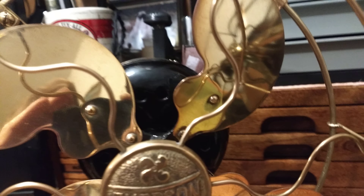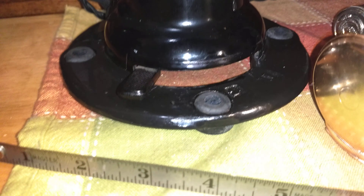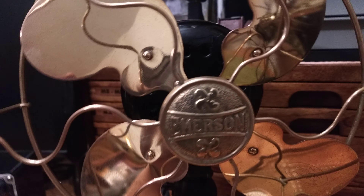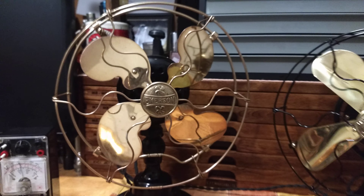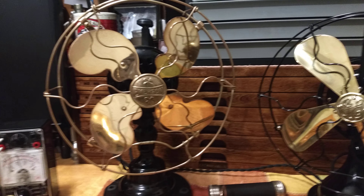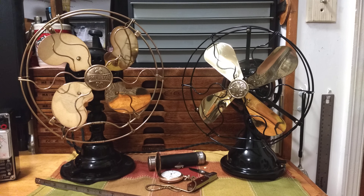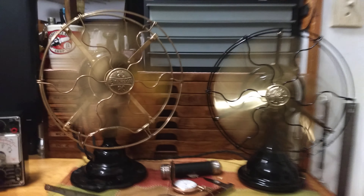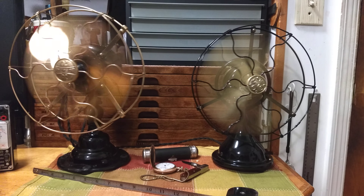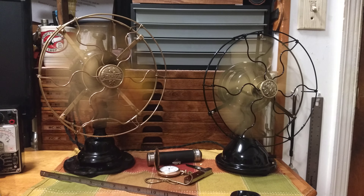Keep in mind I did not restore this fan. You can see a couple of little places, and the base, but the front of the motor cover and the base are really all I need to repaint. So this fan's in great condition — somebody did a fair job on the restoration. To close out the video, I'm going to get both fans running on high. Thanks for watching.